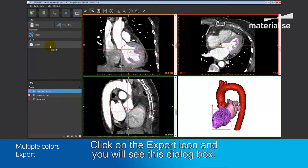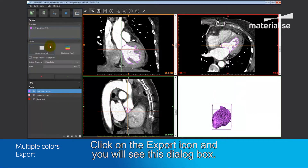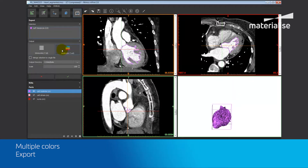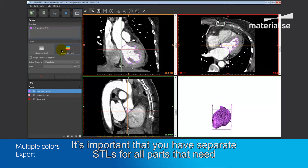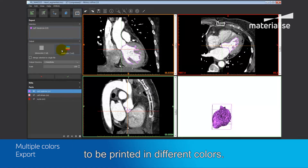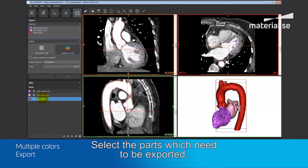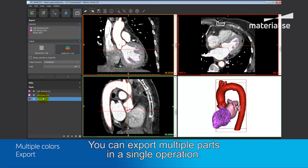Click on the export icon and you will see this dialog box. Make sure to switch the output to multi-color. It's important that you have separate STLs for all parts that you need to print in different colors. Select the parts which need to be exported, and you can export multiple parts in a single operation.